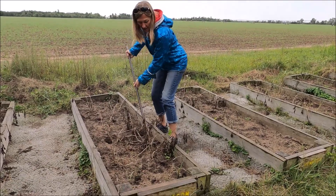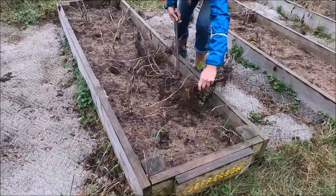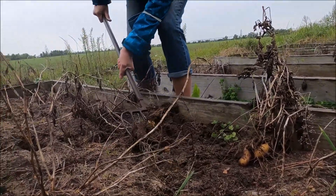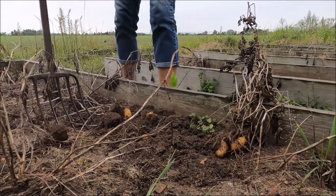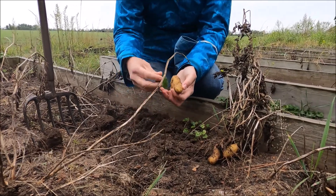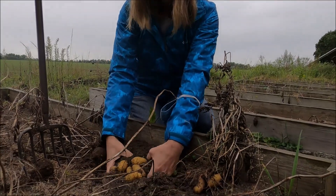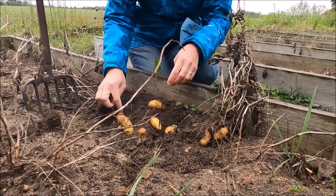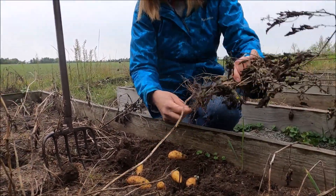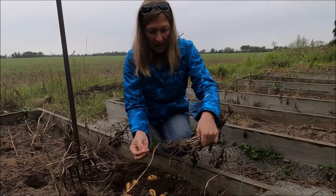We stick it in and pull up the soil, kind of turn it over. We've already got some — here we go. Look at these little fingerling potatoes! We planted just one potato and already they just keep coming out. One, two, three, four, five, six, seven, eight, nine potatoes out of this plant.